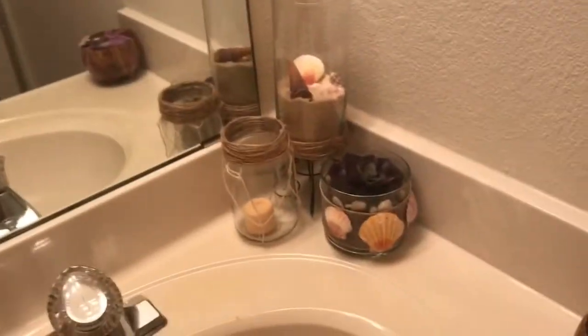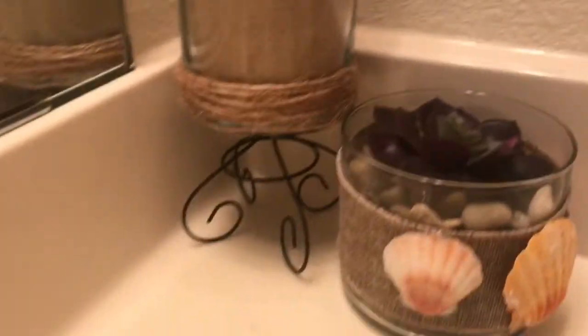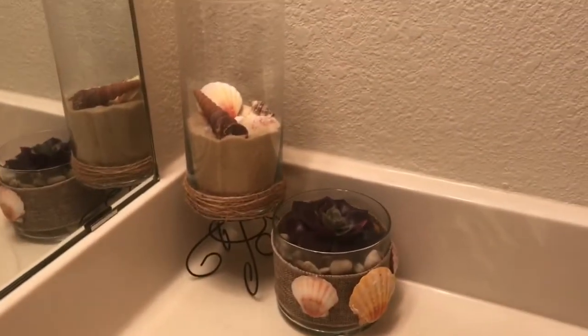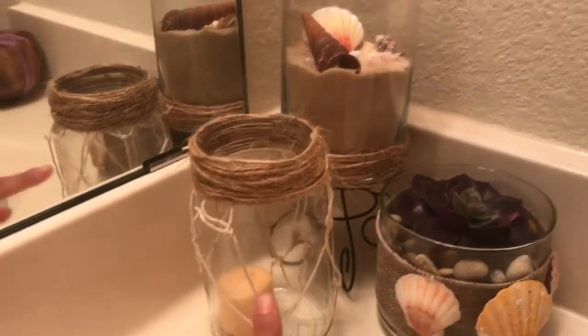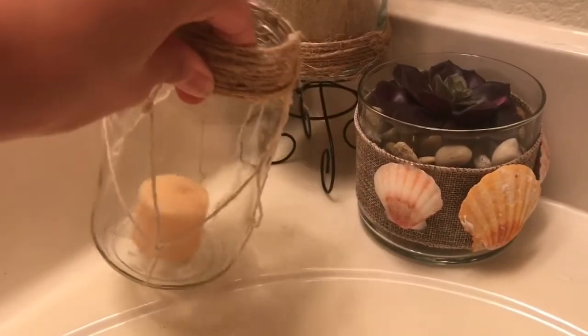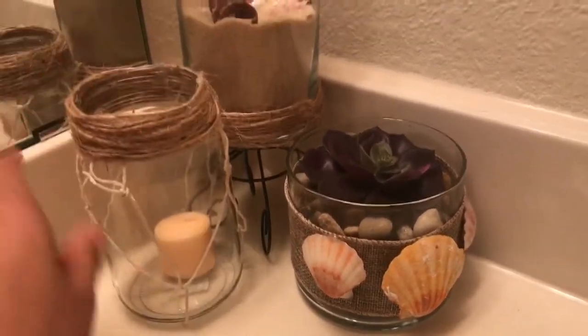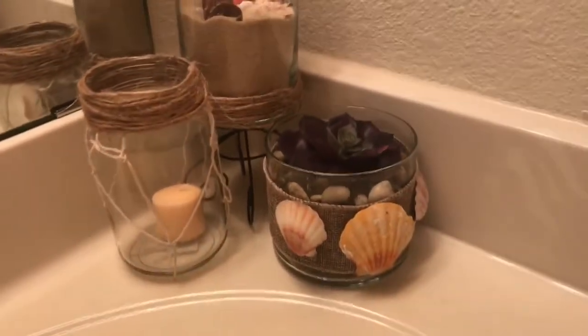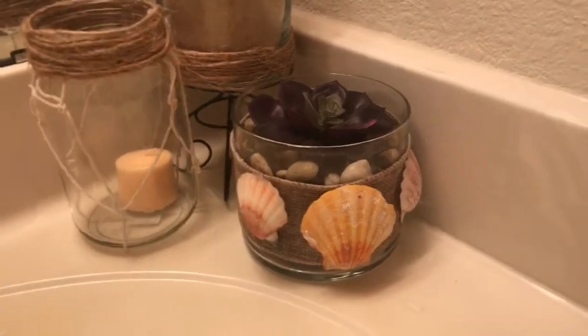Here is my final project. I have the centerpiece with more sand and rearranged shells. I changed one jar to remove all the rocks and left it empty — I'll most likely just buy a blue candle or a different color to put in there, because the white washed out the fish netting. Then I have a little succulent with rocks in the other jar.